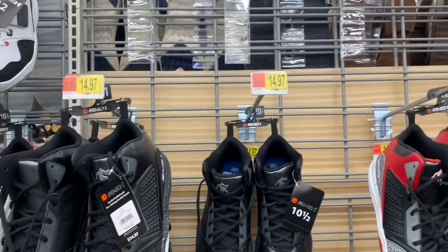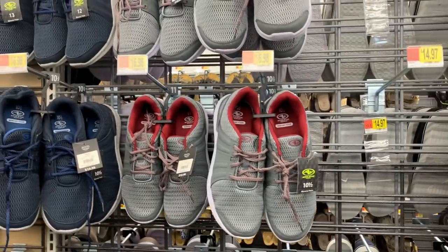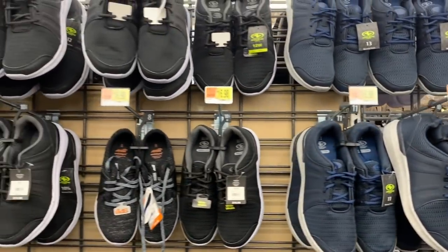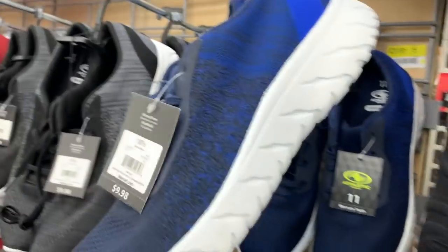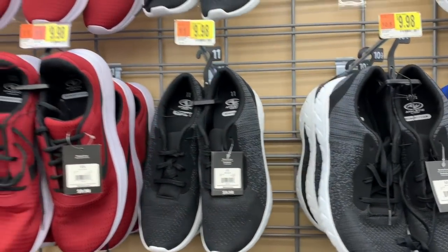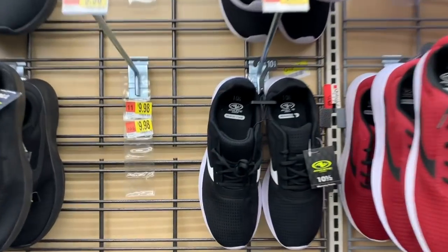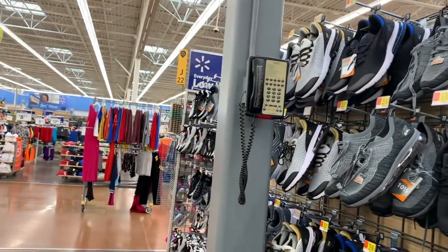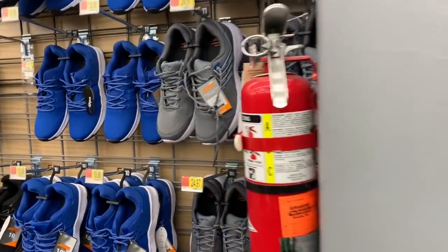$14.97, more And Ones. Athletic Works for $16.98 in the navy and the black, and the black and gray — these are $9.98, in the gray and black, in the red for $9.98, and in the black and white for $9.98. We're not going to look at those other shoes over there because they're just basic sneakers and faux leather sneakers.